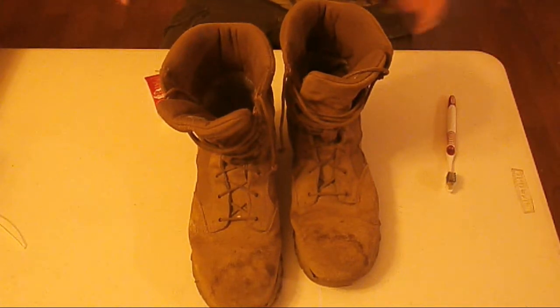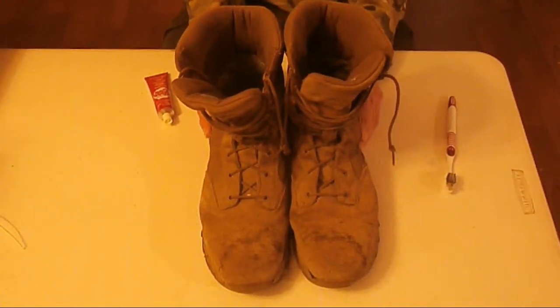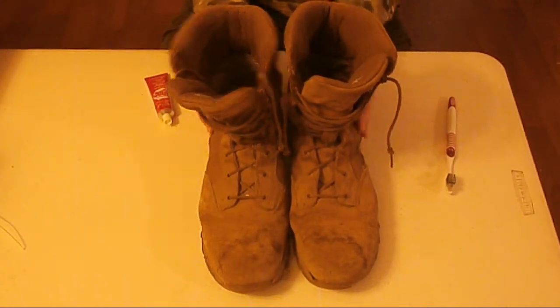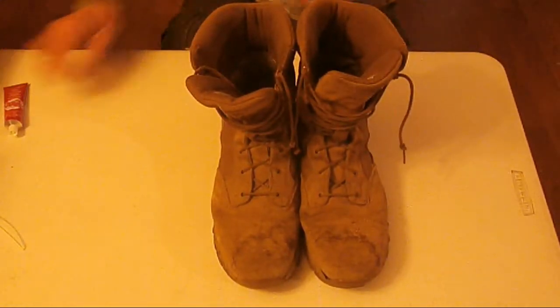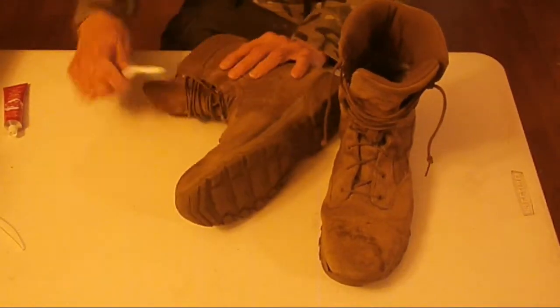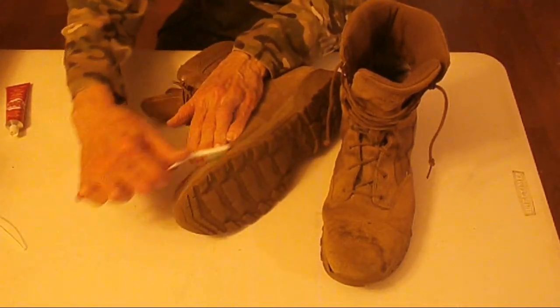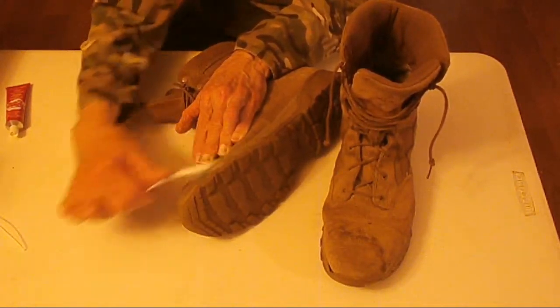Hey folks, I'm doing a repair of my boots here. These are Altamas, A-L-T-A-M-A. I've already done some prep work on them, but basically you want them clean and dry and dirt free as much as you can.